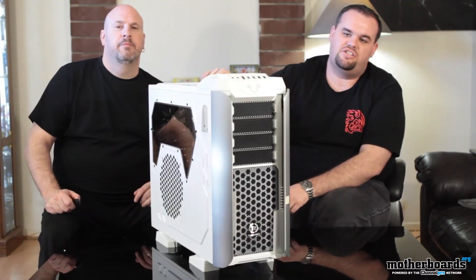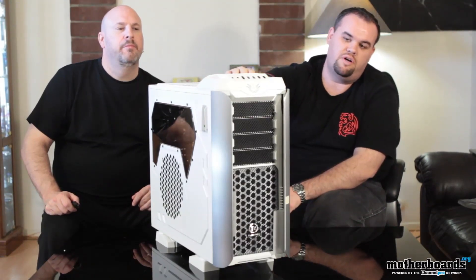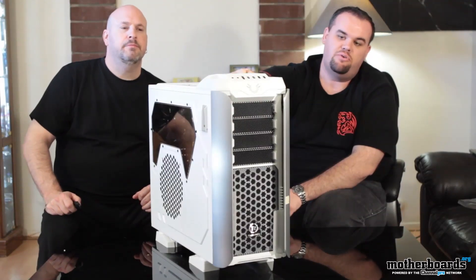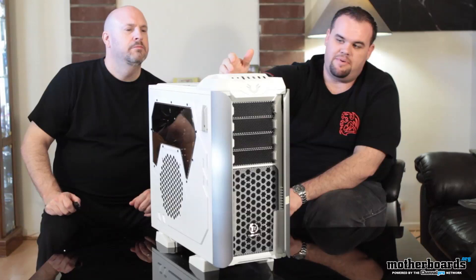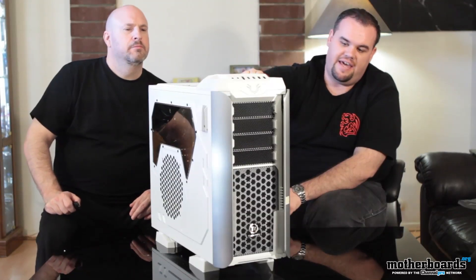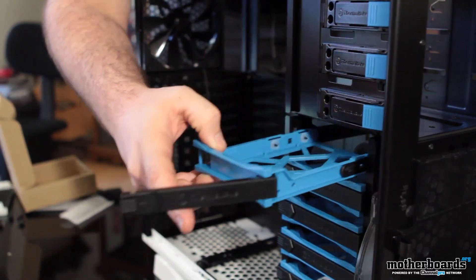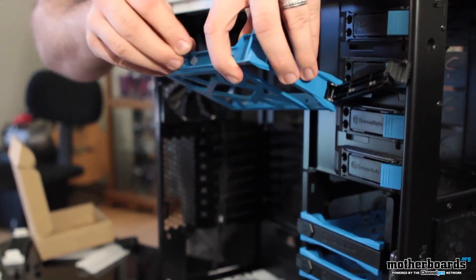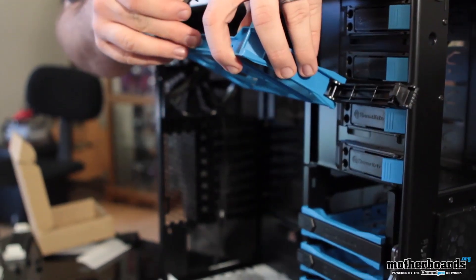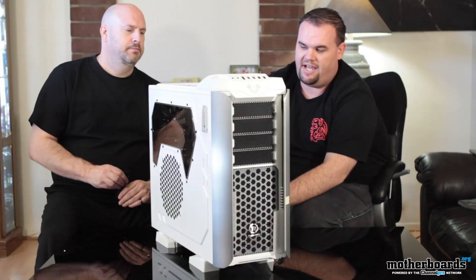Starting off, the Armor Revo has four external five-and-a-quarter-inch bays, and those are external. There is one included bracket which converts to a three-and-a-half-inch installation for not necessarily floppy drives, as much as media card readers or something like that. It also has six internal three-and-a-half or 2.5-inch compatible quick-swap trays that are easy to remove. They're plastic, they're tool-free — you don't have to worry about using screws or any of that. Makes it much faster to install drives.